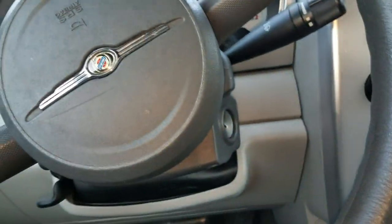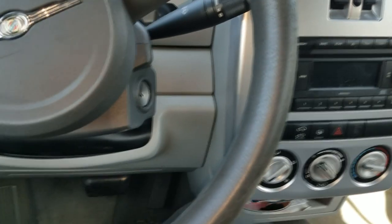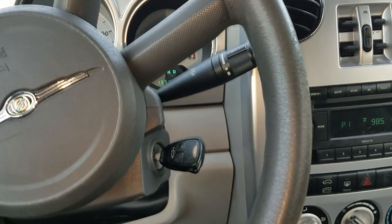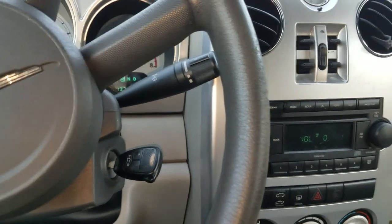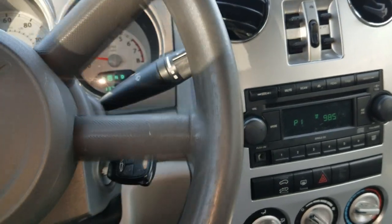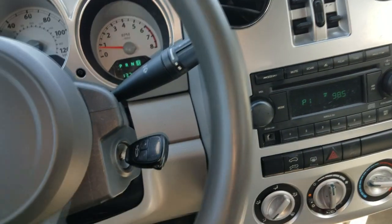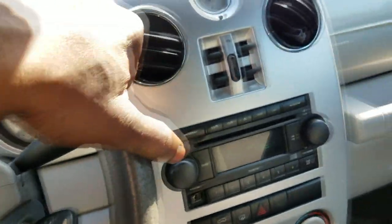Welcome back to the channel. Y'all recognize this center console? It is hot here in Atlanta - it's about 10 o'clock in the morning and it's already like 80, maybe 85-90 degrees. People want the AC to work, and in this case it's not working. So what I'm about to do is check this car out to see why the AC ain't working.